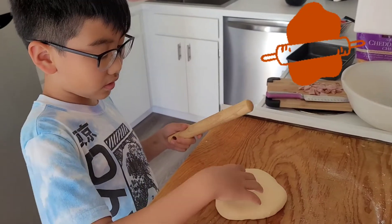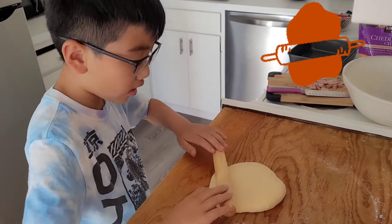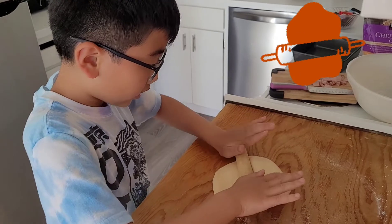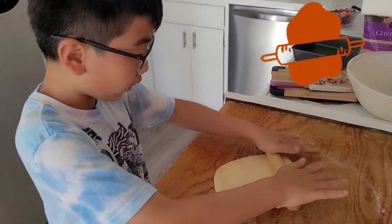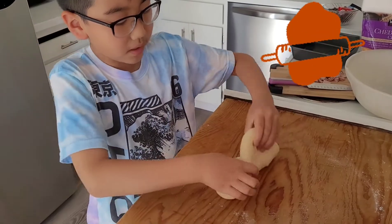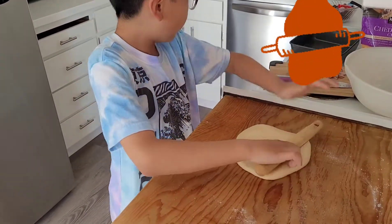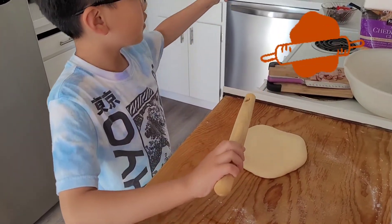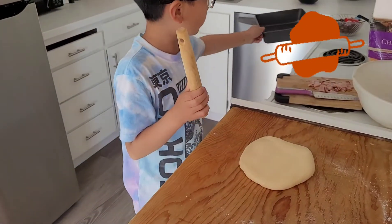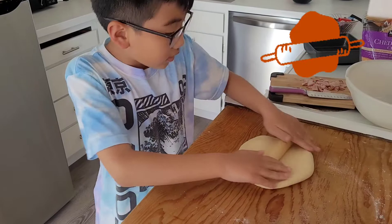Now we stirred it, so here it is. We gotta roll it like that, and make sure it looks like this. We're making a tiny pizza — like a tiny pizza — and we're gonna fit it right in here.